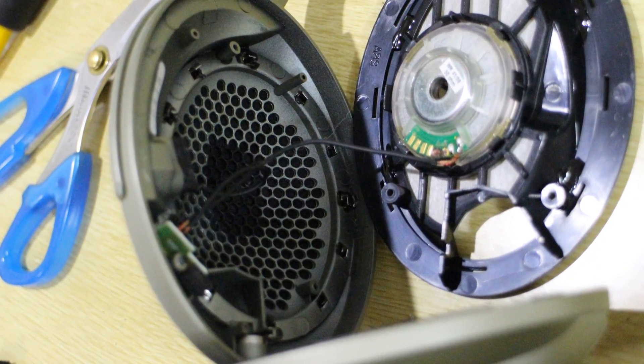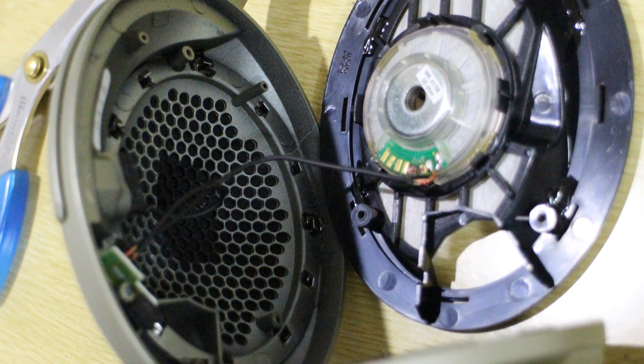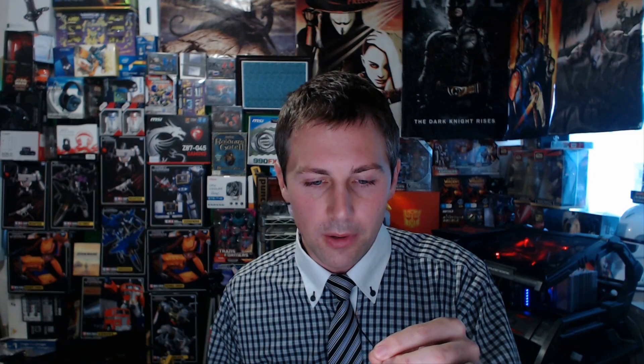When I pulled the headphones apart, this was what I noticed — see this wire here? The scary thing is Sennheiser uses the positive and negative wire in the same wire. It looks like they're shielding the positive with some red paint or something, but where I come from — call me old school — I like to have my positive and negative in separate wiring.